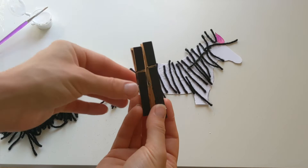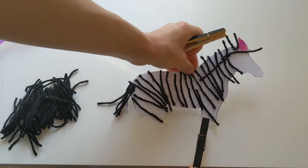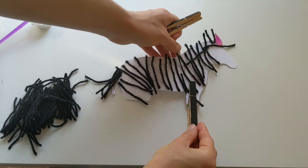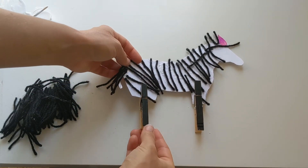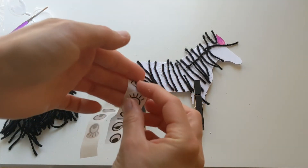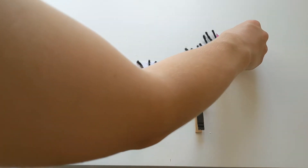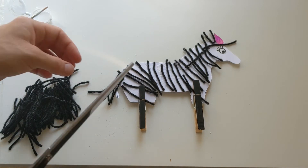Now we need to give Zara some legs. For her legs we've got these little pegs here, so I've just opened the peg up and I'm just gonna peg it on to her leg like so, and I'm gonna do the same with the other side. Then we need to add a little eye on to Zara, so I'm gonna give her a nice pretty eyelash eye and I'm just gonna stick that one on up there.